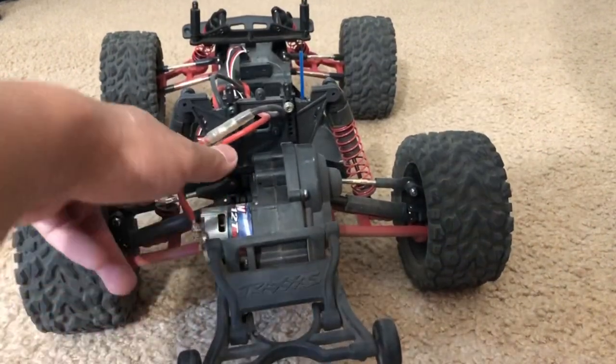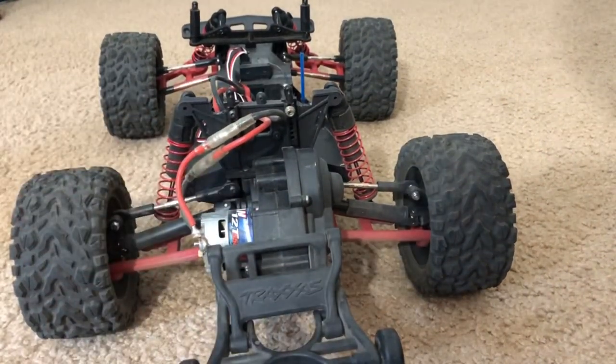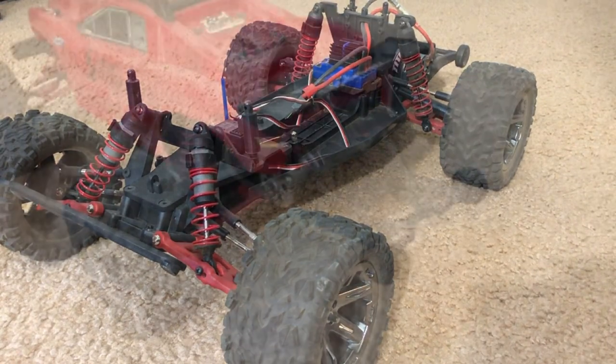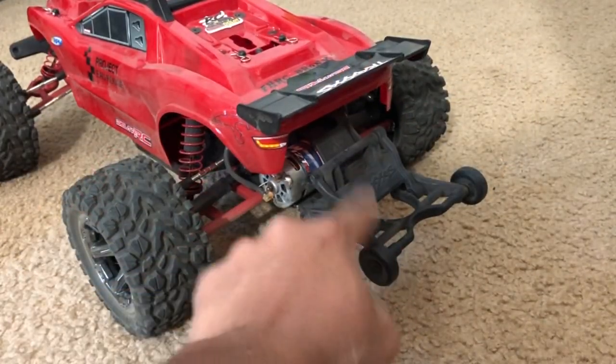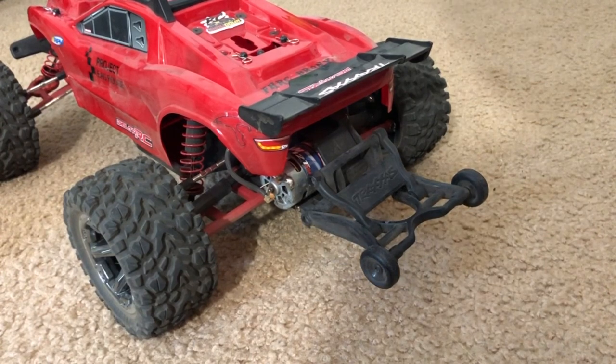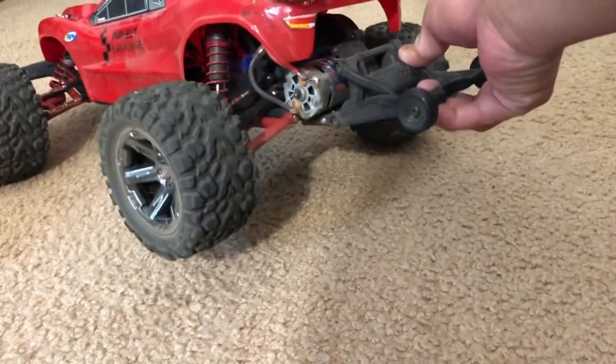I also have adjustable tie rods for the front and the rear - the regular two-wheel drive Rustler does not have that, at least for the XL5 model. I also forgot to mention I have a wheelie bar installed on this thing.